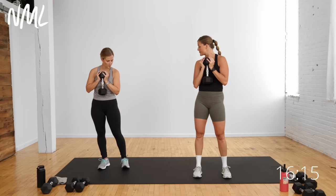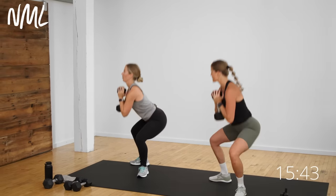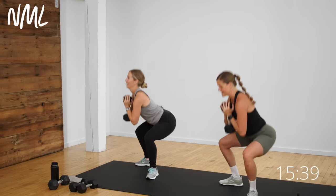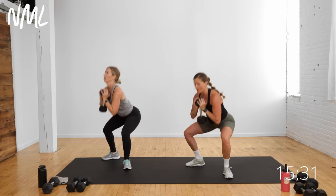Right foot stays planted, left foot goes side, center, 45, center. Right toes stay facing me. Strong knees right here — don't let that knee cave in as you pivot back. Pulling those inner thighs together each time you stand up tall. Again, timed intervals here — you don't have to go at mine and Megan's pace. We're moving at a pretty quick clip. If you want to slow it down and go heavy, you do that. Final five, four, three, two — finish. Nice work.